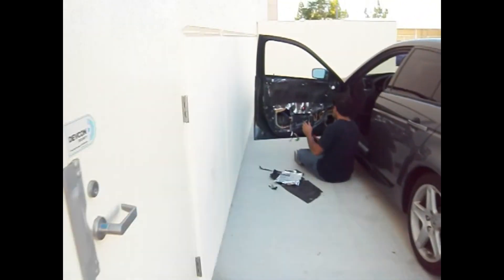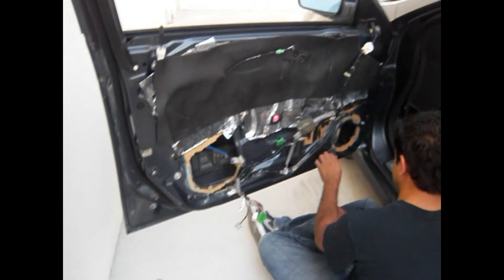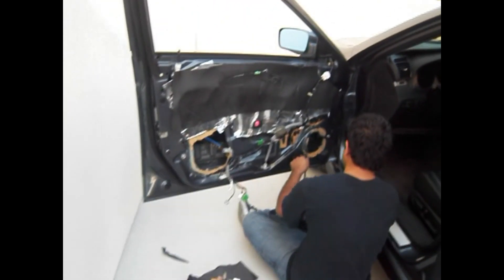So anyway, that's it for right now. As you can see, Neil out here is having the joy time of de-gooing his door panels. So until then...